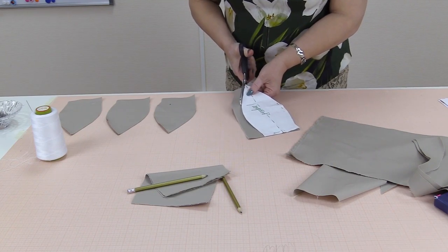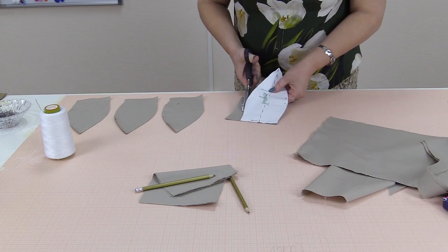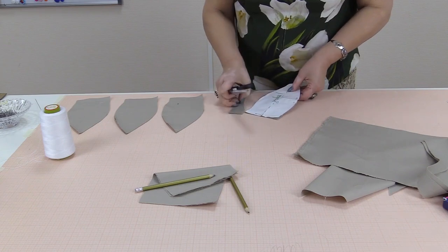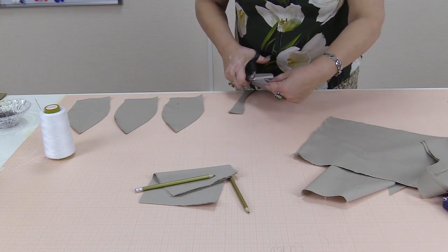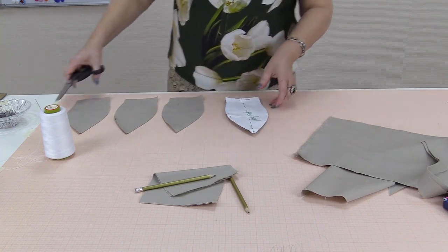If your size is bigger, you can make the seams not 1 cm but 5 mm wide. The seam allowance in this pattern is 1 cm. The eight gores are ready.